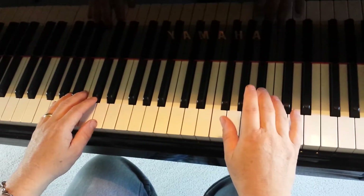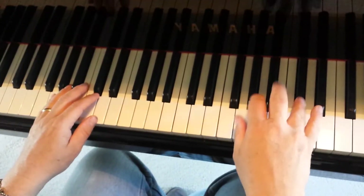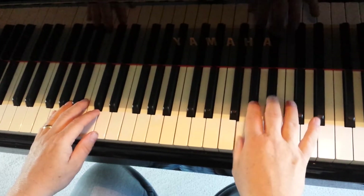Then the next one changes. It goes G, A, B-flat, C-sharp, B-flat, G, A.